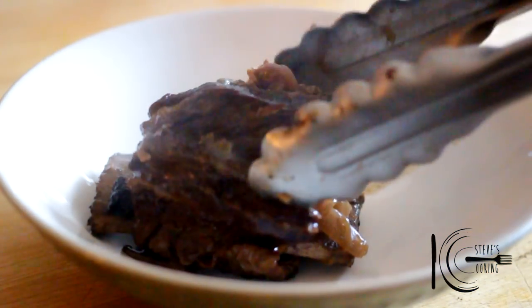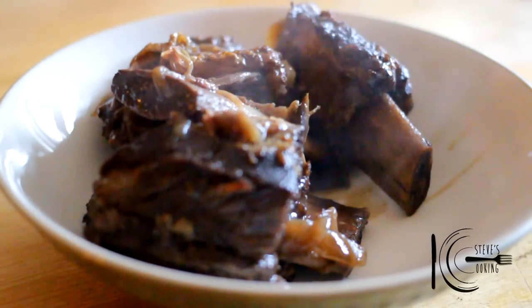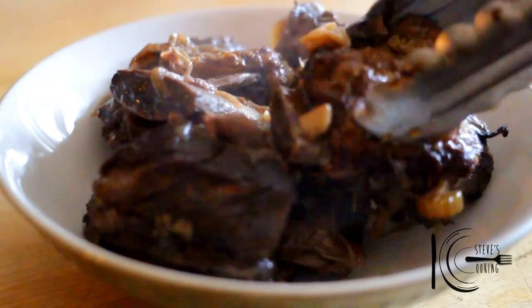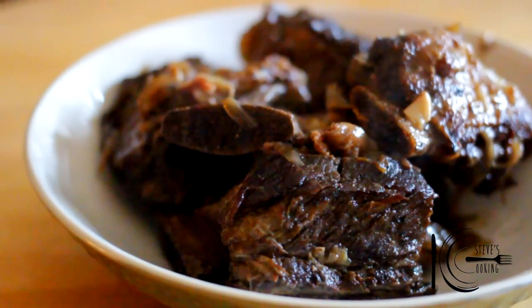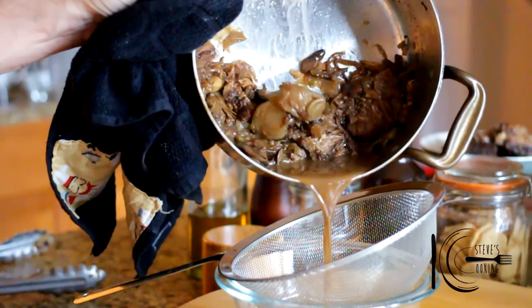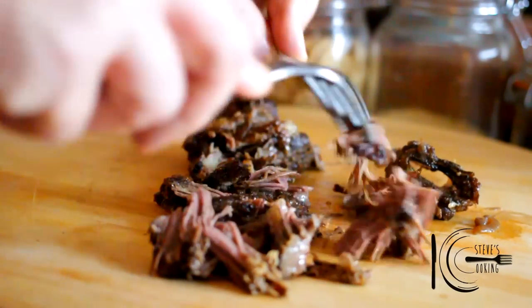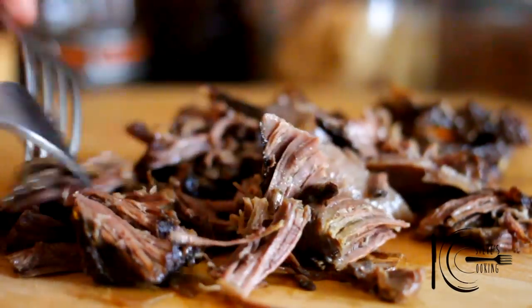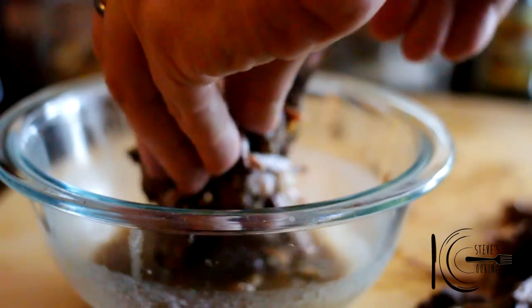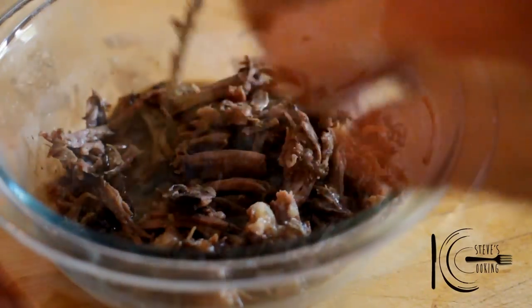When cooked, take out and place on a plate. Strain the sauce, shred all the meat, add the meat to the sauce and stir well. Now cook for 20 minutes.